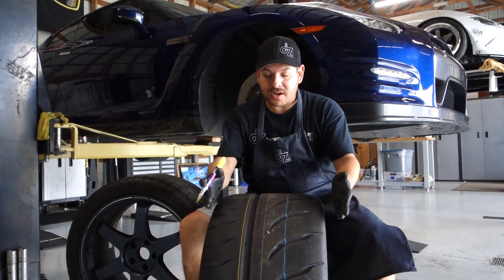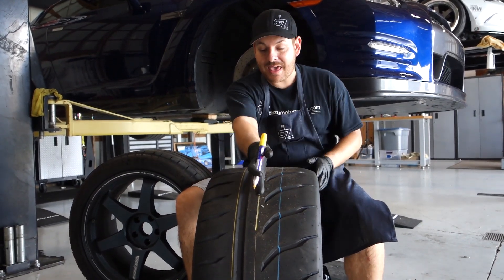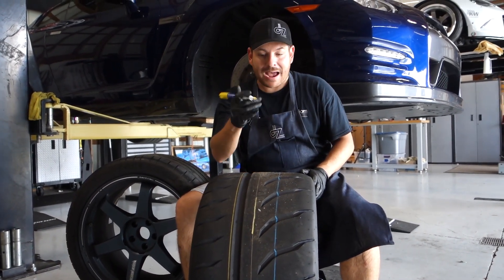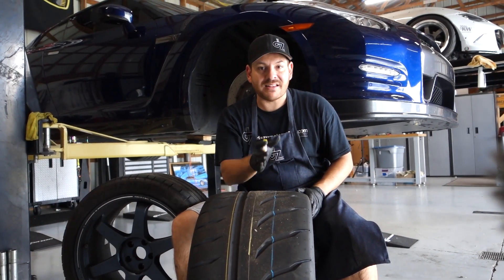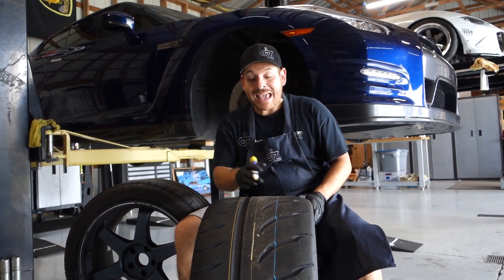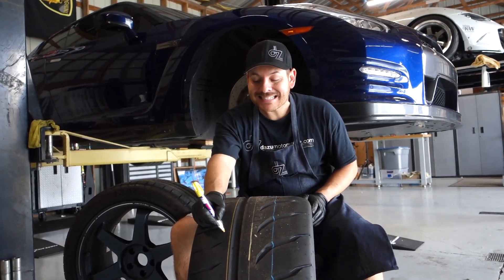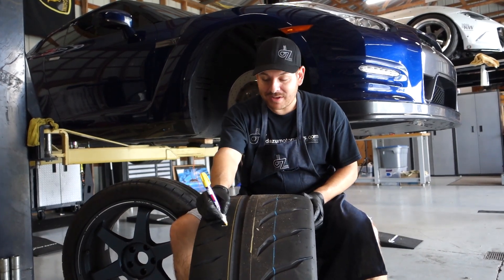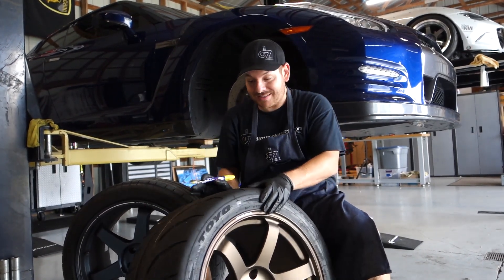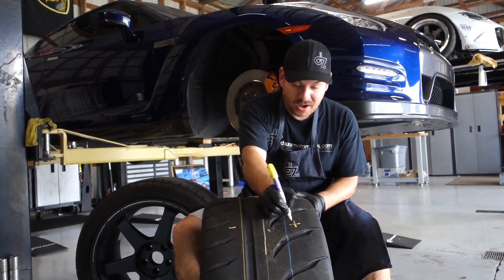Let's talk about what an offset is. This is a 12 inch wheel. If we're looking at this yellow line right down the middle, that center line is your zero offset — that's your zero line. Anything that falls on the inside of the wheel is going to be negative. Anything that falls on the outside, or facing the exterior of the car, is going to be a positive offset.